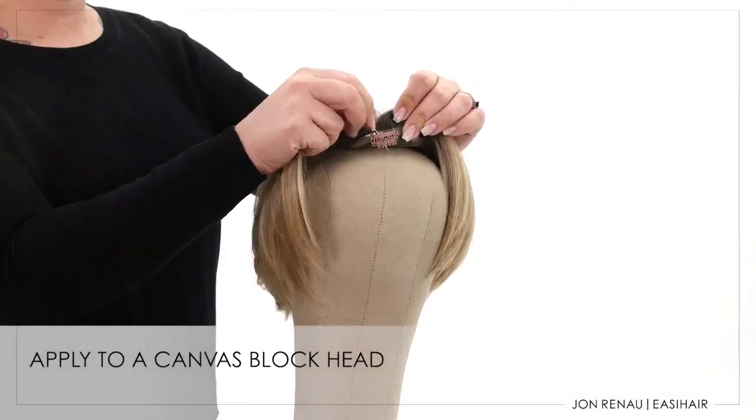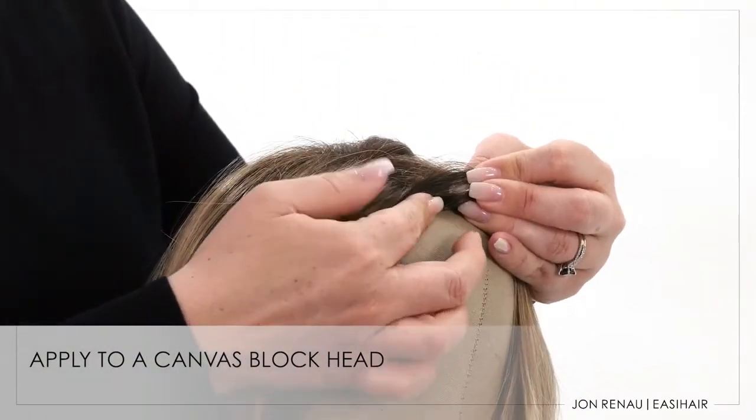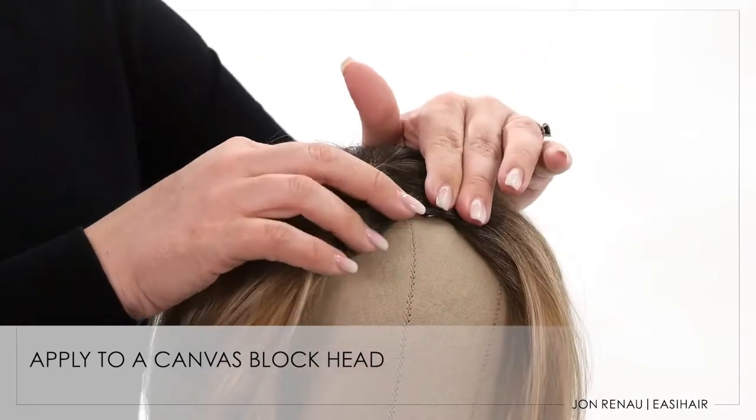To style your topper, pin to your canvas block head, pinning only through the clips. Do not pin through any base materials.